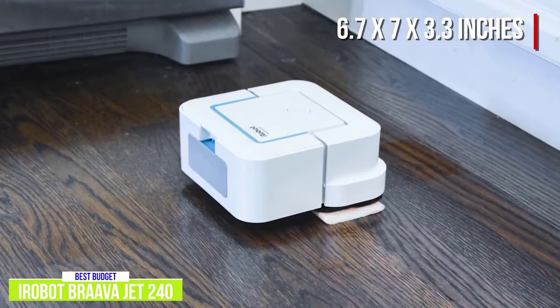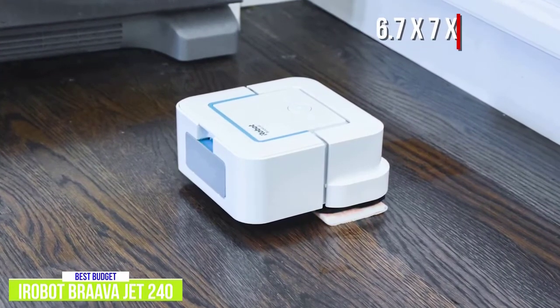Its compact size allows it to clean corners and even under kitchen cabinets, getting into hard to reach nooks with ease.